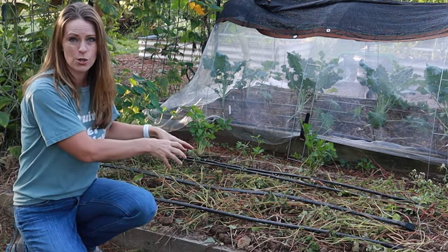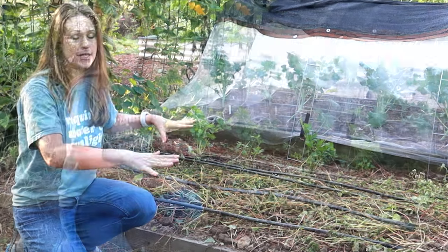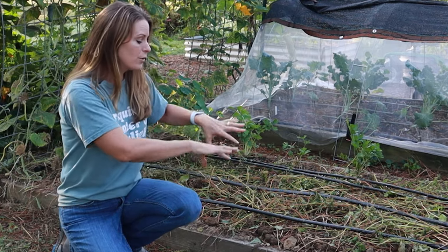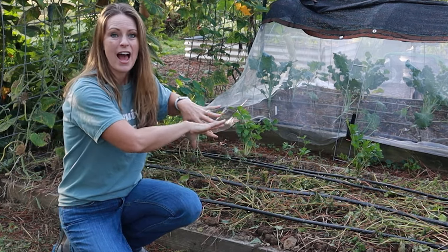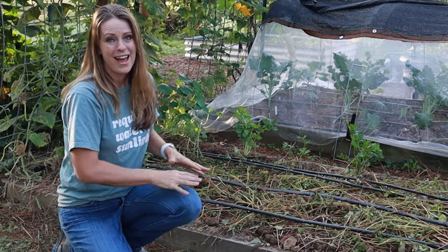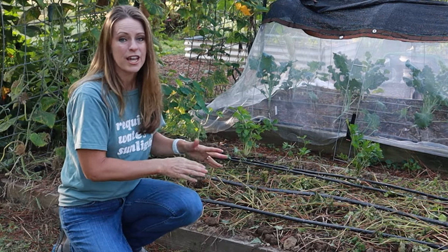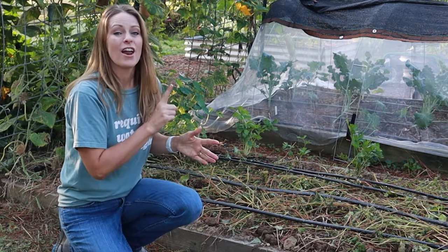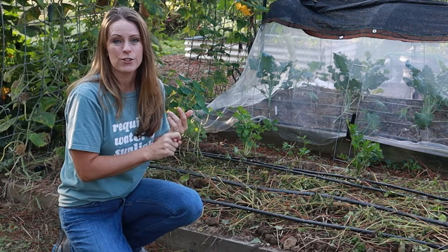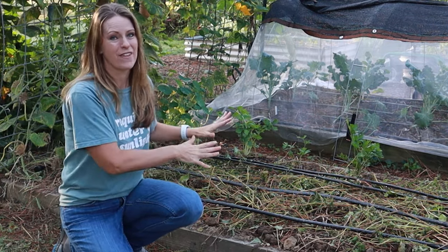I chose hairy vetch for this bed because it's ideal for planting transplants the following spring. It would be more difficult if you're planning to direct sow seeds because it does develop that thick mat. What I normally do is spread the hairy vetch aside, dig a hole, plant the transplant in the midst of it, and let them all grow together. It prevents erosion, fixes nitrogen, adds organic matter, serves as living mulch, and attracts beneficial insects and pollinators — that's why it's one of my favorites.